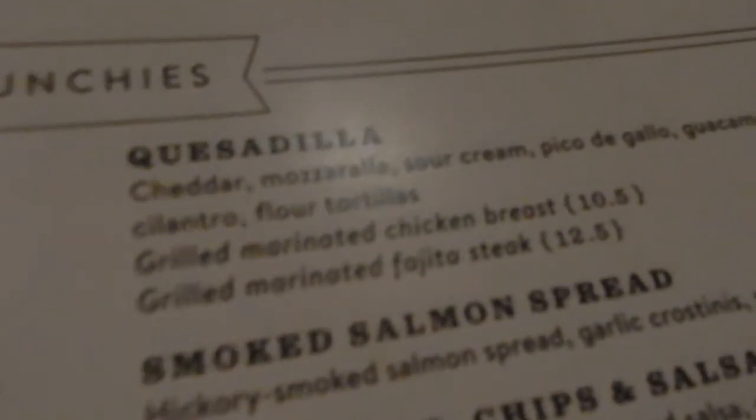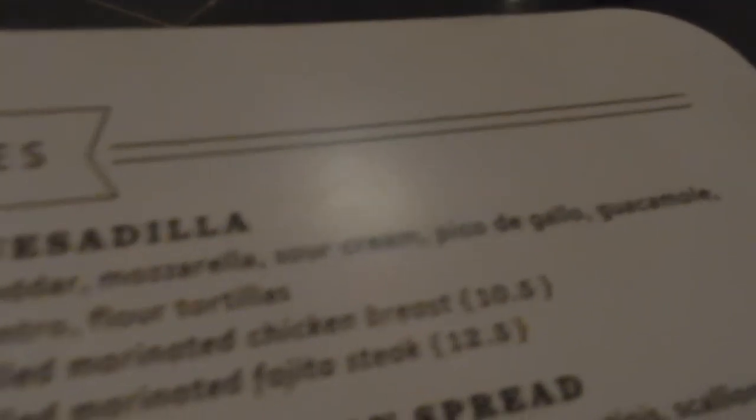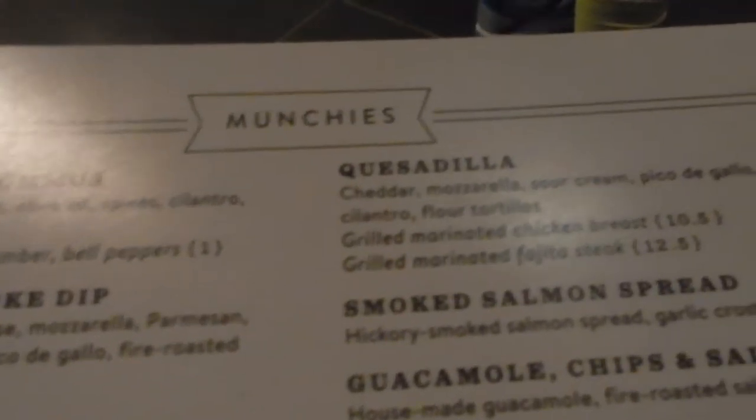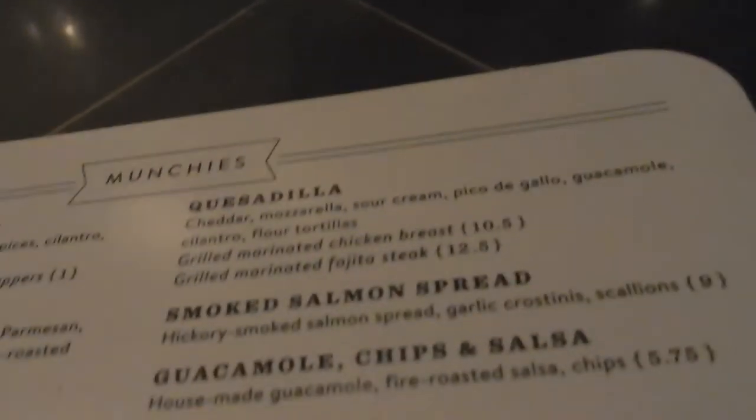What me and Marlene are going to do is the quesadilla, but order it without the sour cream — that's another healthy option, keeping it small. We're going to share it, although she'll probably only eat a little bit.